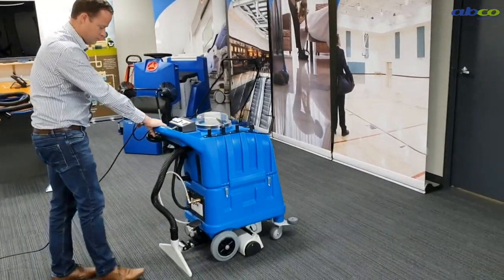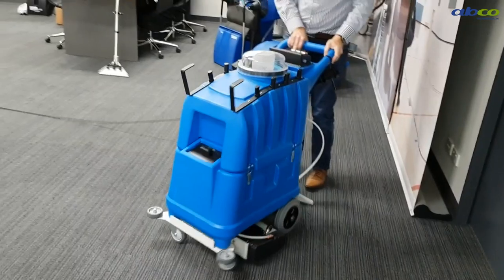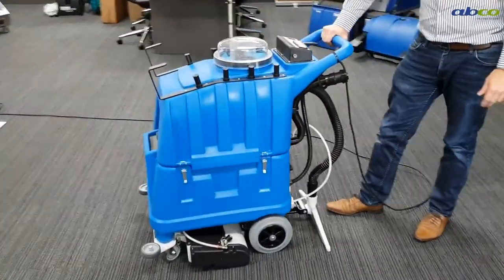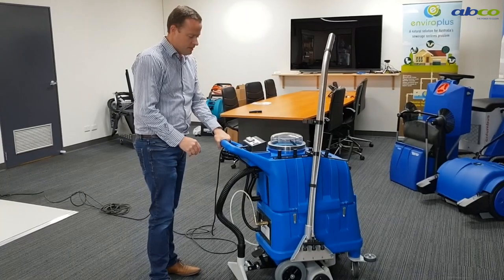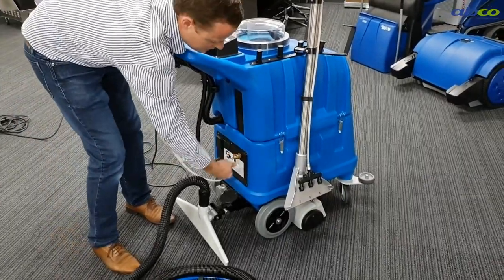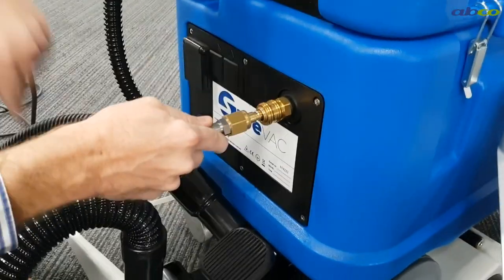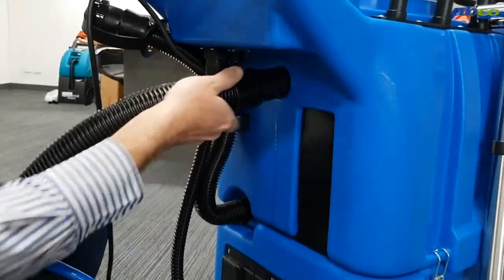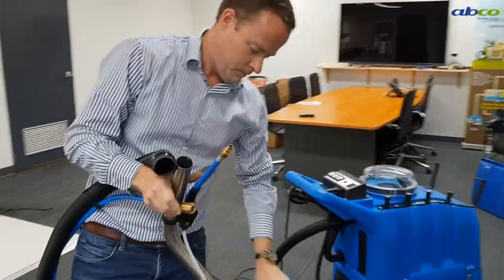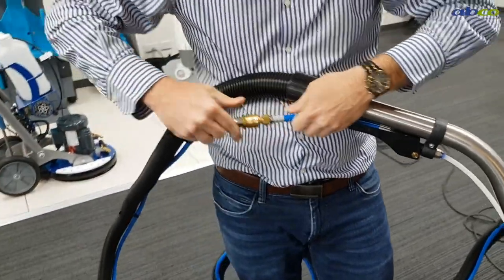Now I've got a hose and wand — I'll show you how to connect that up. We've got our hose and our wand. We remove our suction hose and then we can remove our pressure hose. We've just got to get the right end — we've got male and female ends. We've got the male end here, we can just plug this in. Plug in our vacuum hose, then we do the same to our wand — so we've got our vacuum and then our pressure line. Now we're all set to go.